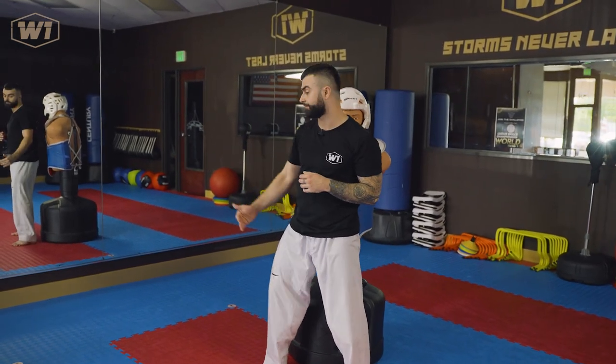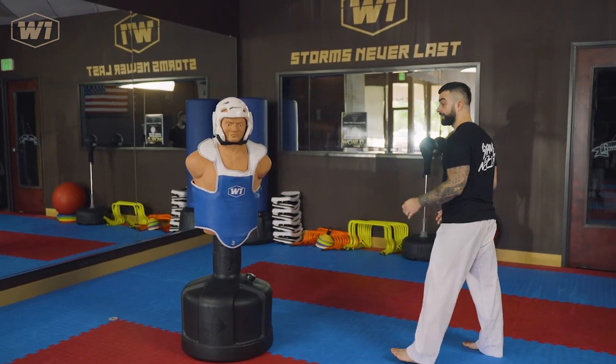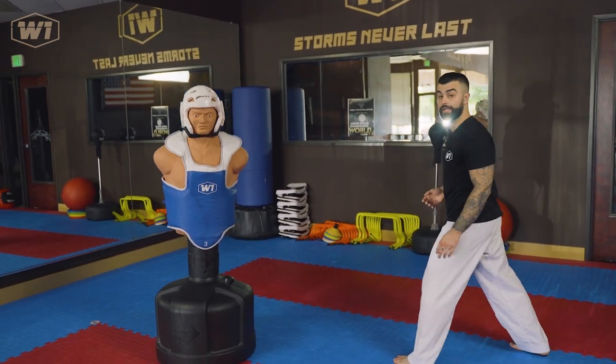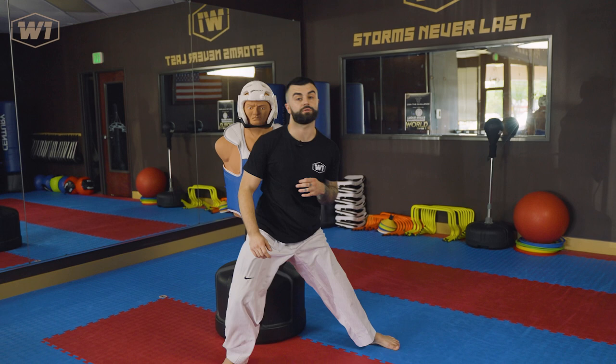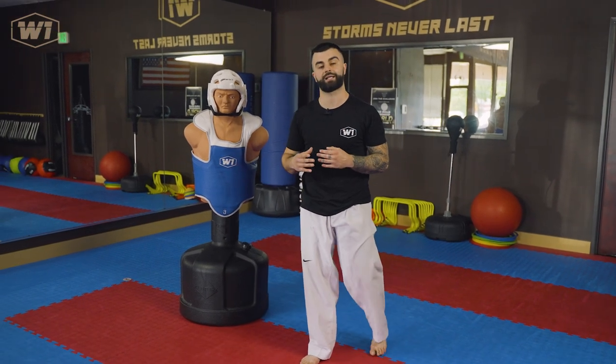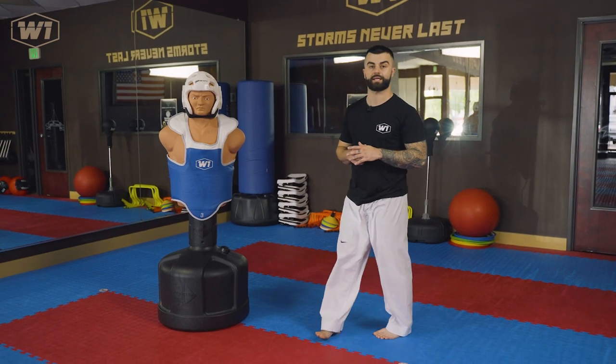If they back up they'd be right in front of you, or if they try to take angles — that doesn't really matter. If they don't move and they try to clinch, which would be a mistake from them on your axe kick, you would just land right on top of them. Throwing it with a longer range helps you both ways — you cover the target most likely either way. If it's short, you are not going to land your axe kick, especially in a dynamic sport like Olympic sparring.